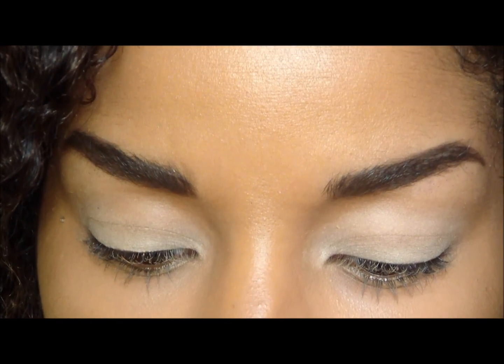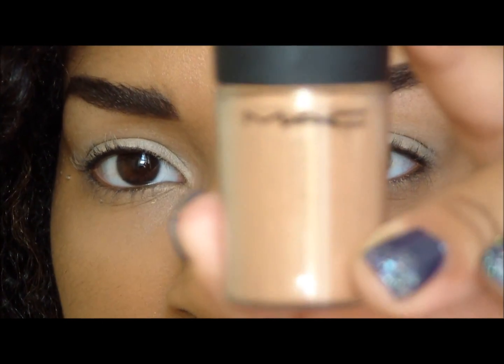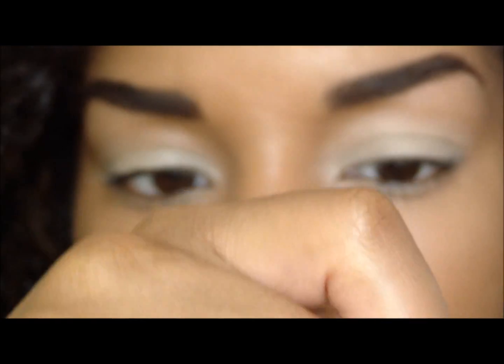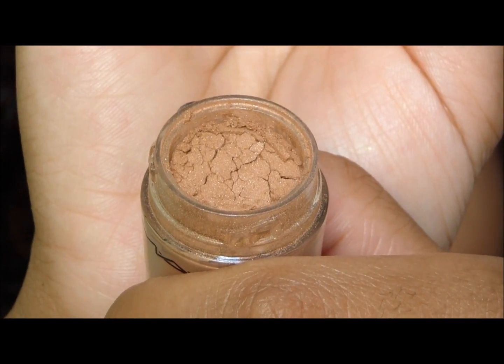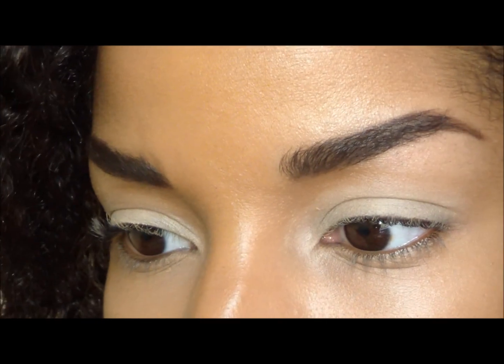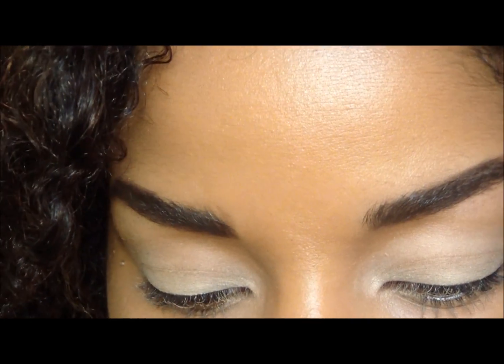The next thing I'm going to put on my eyes is the Naked Deep Dirt pigment by MAC. This is just like a nice long brown color, and I'm going to be applying this to my crease just as my buffer color.